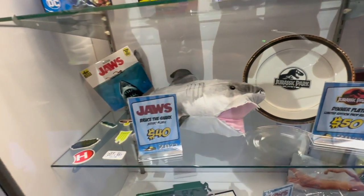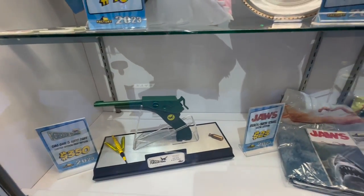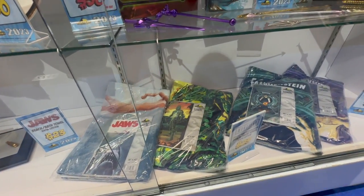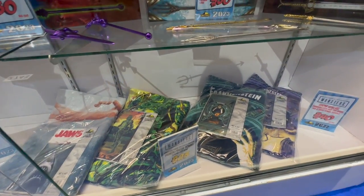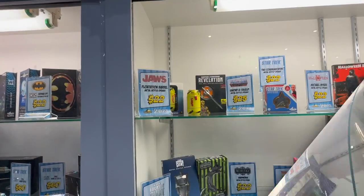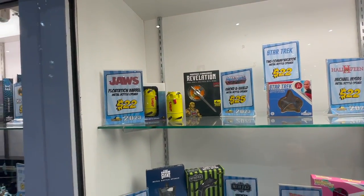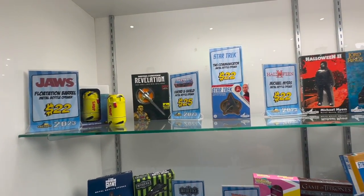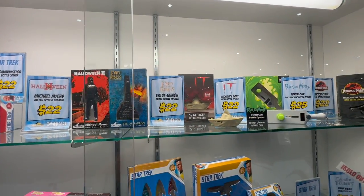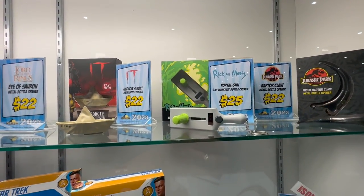We have the plush Jaws shark. From the world of Green Hornet, we have the Kato dart gun. And then the beach towel line — all the different Universal Monster movie towels, so you can check those out too. And it's an assortment of bottle openers — we showed several of these to you in reviews, including that Jaws bottle opener. We have a mixture of properties from Halloween to Lord of the Rings to IT, and that really cool portal gun bottle opener — we showed you that in a review as well.